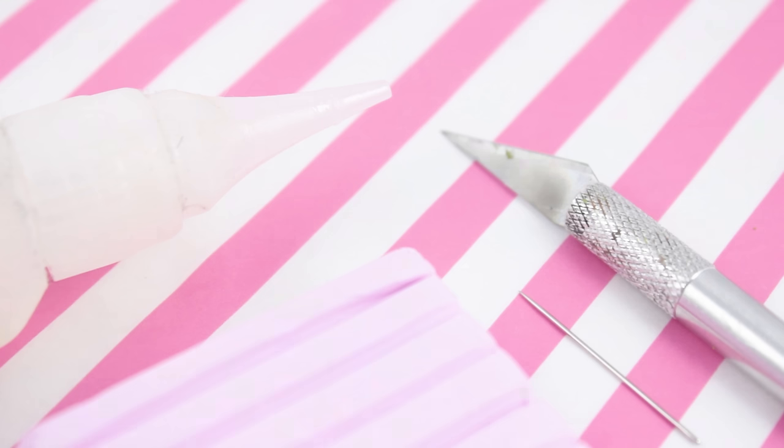The things you'll need will be polymer clay, liquid polymer clay, a knife, a needle, and also some glaze.